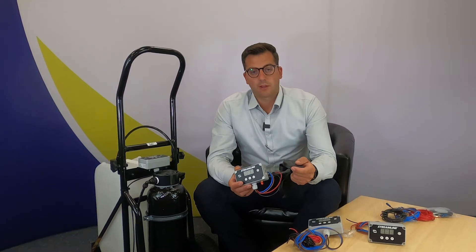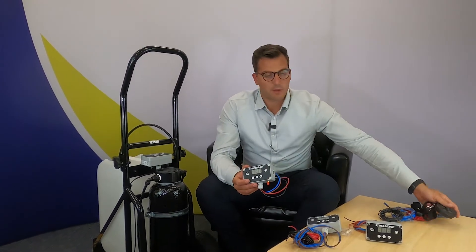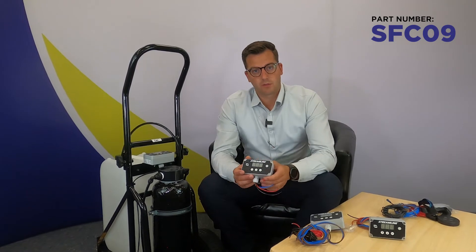And then we have the remote controller version. This one has the remote to activate the controller, activate the speed. This is our SFC09 controller.